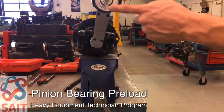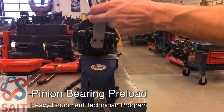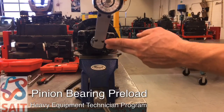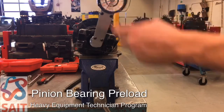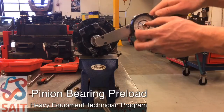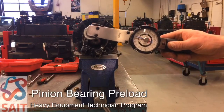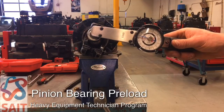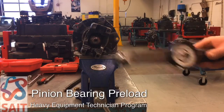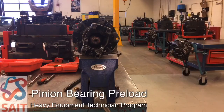What we're not measuring is the initial starting torque. We'd start at zero, and I can get this to climb as high as 45 inch-pounds before it starts to turn — but once it is turning, the rolling torque is truly only about 10 inch-pounds. So if that was insufficient — if I needed 12 to 20 and I'd measured 10 — I could simply increase the torque on the yoke nut, which would increase the rolling torque.